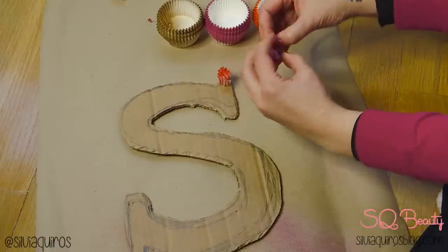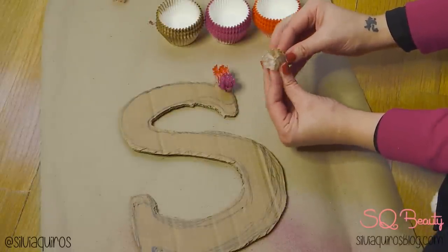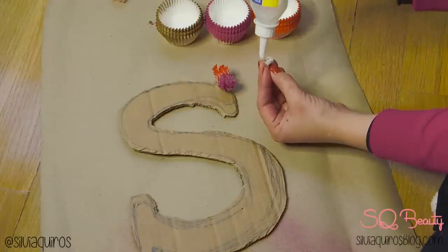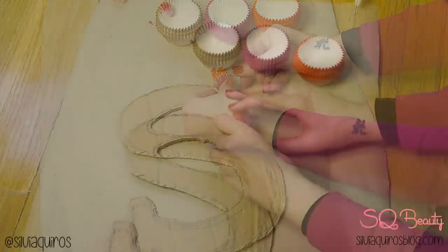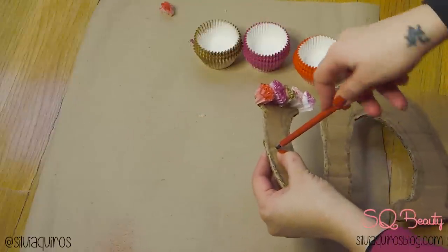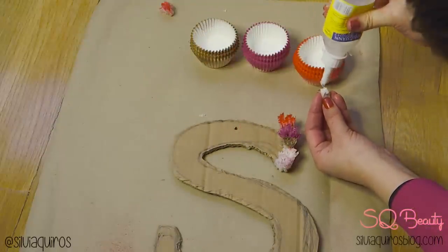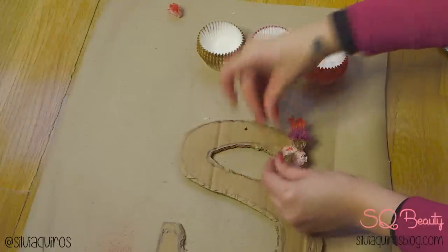To create the flowers, just take one of the papers and smash it together to create a flowery effect. Cut half of the back part just to create a shorter flower — we don't want the design too tall. Tie it up, then add a little bit of cold silicone to the bottom and place it on the cardboard, holding it for a few seconds. It dries quite quickly. Continue following the same pattern — red, pink, and gold — so you always have a mix of colors. Make sure to create a hole where you're going to hang the cardboard on the wall before you cover everything with flowers.